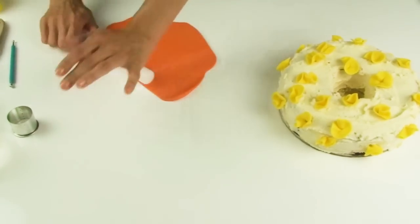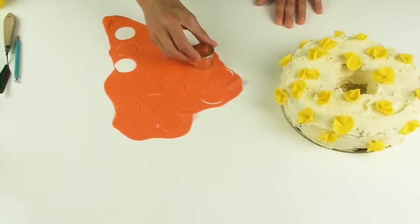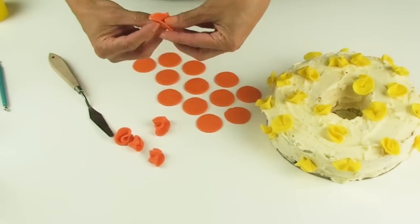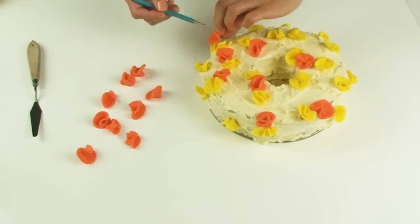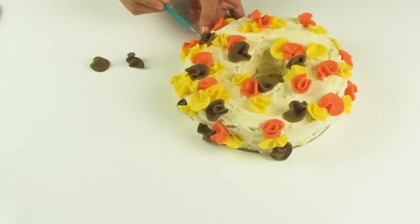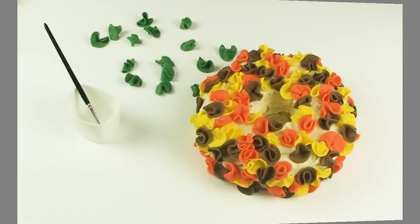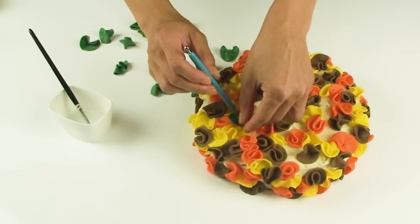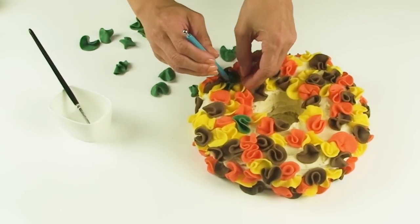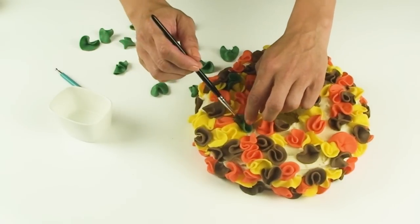I'm going to do the same thing now with my orange fondant — rolling it out, cutting out my circles, making my little ruffles and scattering them around my wreath. Followed by my brown fondant ruffles as well as my green ruffles. When you're sticking in the final ruffles into the wreath, it sometimes helps to use a little bit of water to adhere the edges of the ruffles together.